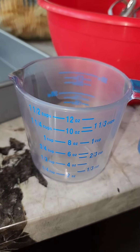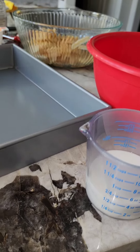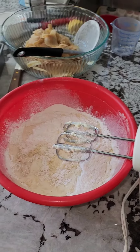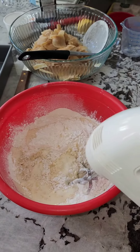Add one third cup of oil and then you could add a half a cup of milk. Then you add 1.6 cups of flour and about three tablespoons of baking powder.